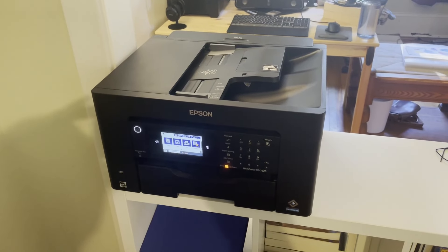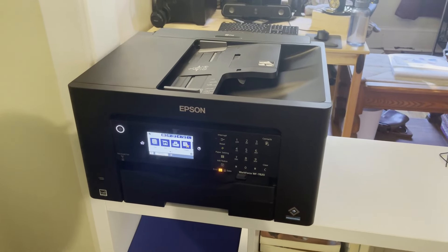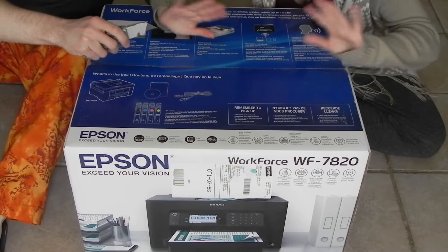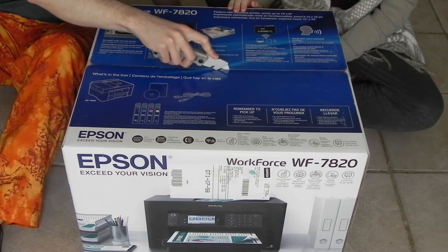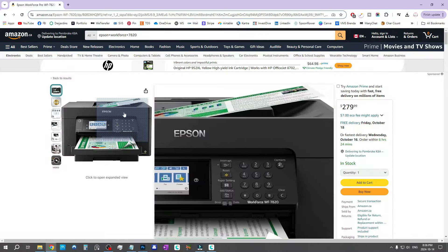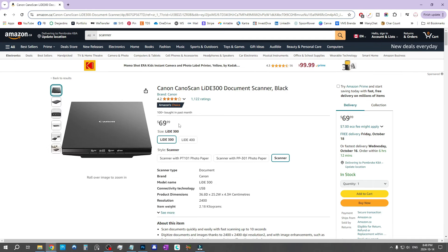If you don't have a scanner, I have some recommendations. Personally I use the Epson Workforce 7820 — it's actually a printer with scanner functionality, but the quality is really good and I like it because it scans up to 11 by 15 inches. I'll leave a link to my full unboxing and review in the description. The price shown is in Canadian dollars, so it would be a bit less in US dollars or euros. It can be an investment if you're just starting out, but it's really worth it. Even a smaller or much cheaper scanner would work perfectly fine.